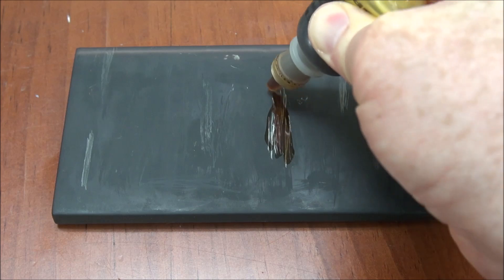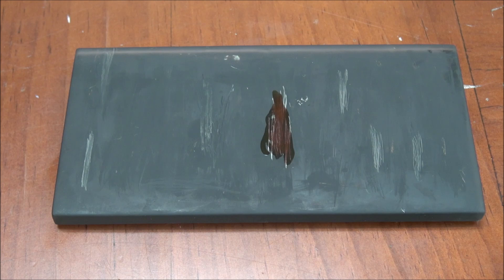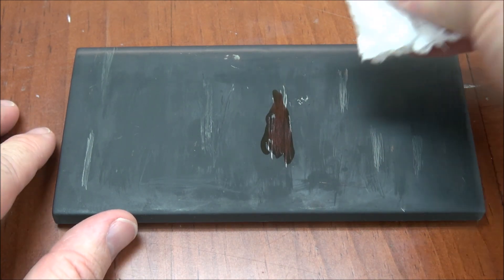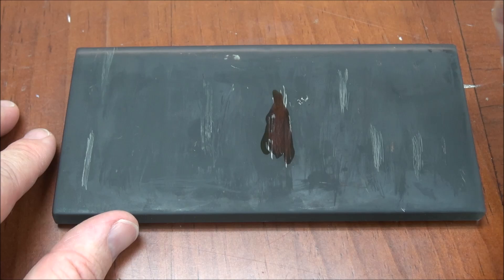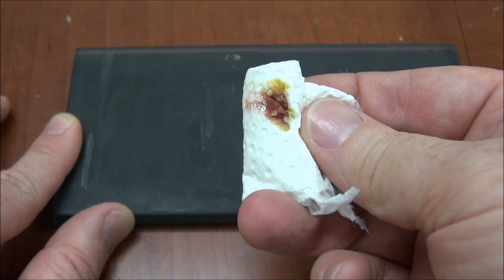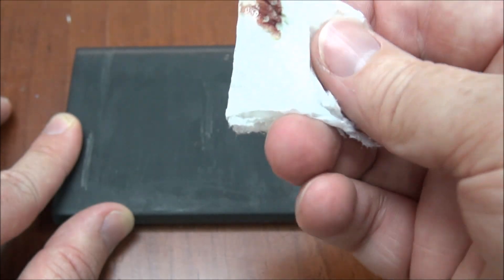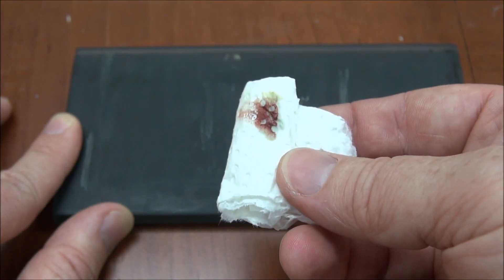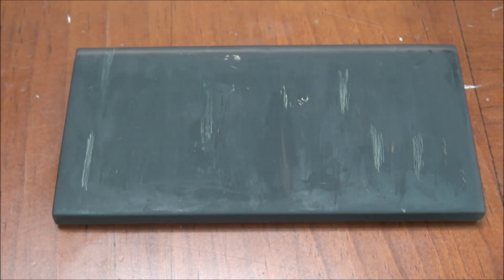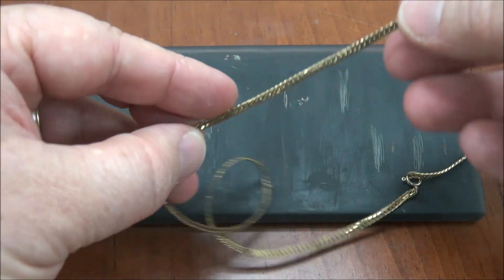Now we take the acid and place it on the mark we've just made — just enough, you don't need much. Then you take basically any napkin or paper towel and wipe it. You expect to see basically like a blood mark on the paper towel. You do the wipe, you look, and there you have it — it looks very much, almost a little too much like blood on a paper towel. That is a positive test.